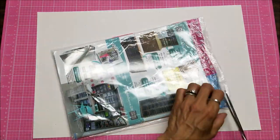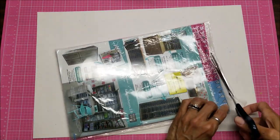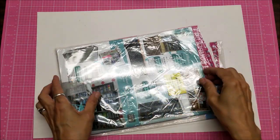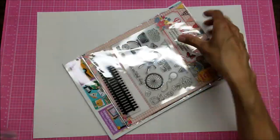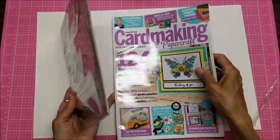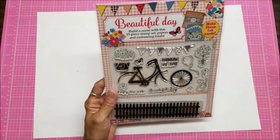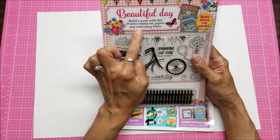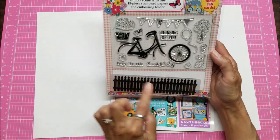So let's open it up and see what we have. I grab the scissors — the less sharp ones — there we go. It's called Card Making and Paper Craft. I'm going to show you these first. The scene is called 'Beautiful Day': build a scene with this 15-piece stamp set, papers, and embossing folder. Yes, it is an embossing folder.